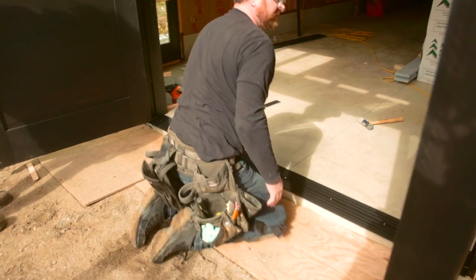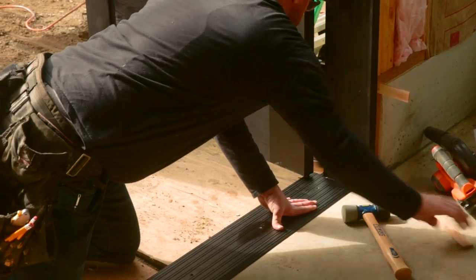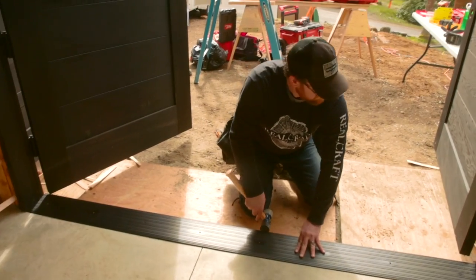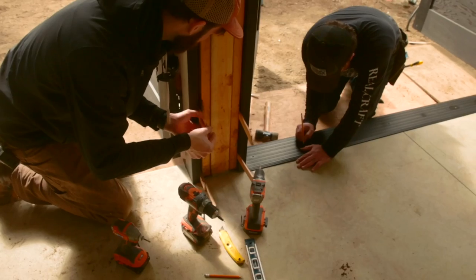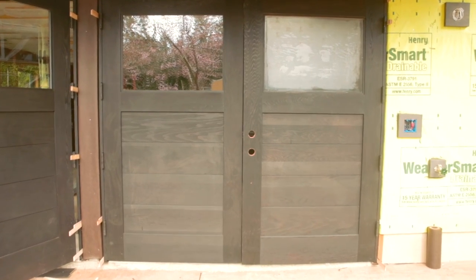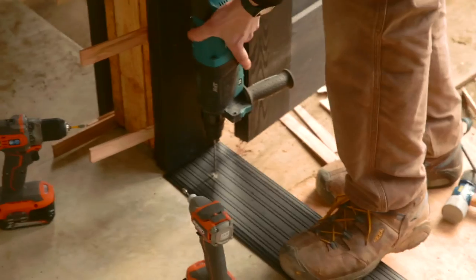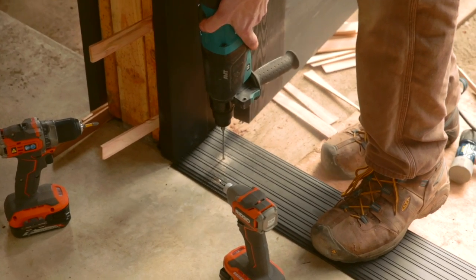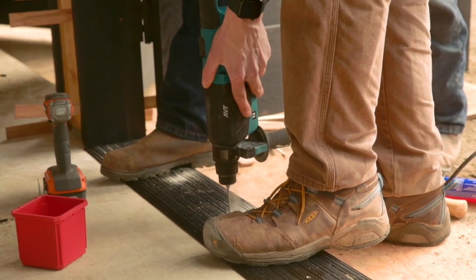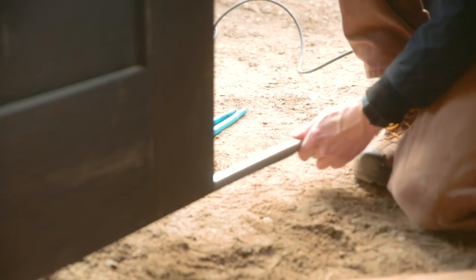When you're ready to lay the sill down, take it back out first and lay about a three-eighths thick bead of construction adhesive or waterproof sealant to the outer edge of the concrete, or around the full perimeter — just don't let it squirt out. In this situation they're going to be putting stones up to it, so the sill hung out over the lip just a tiny bit, and they'll take care of that when they install the pavers.